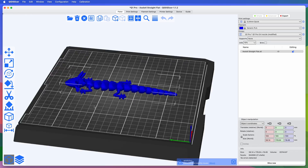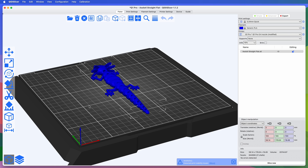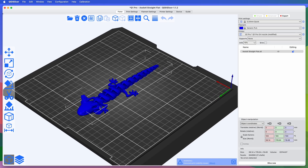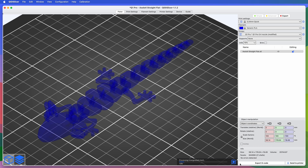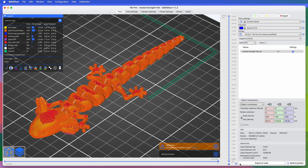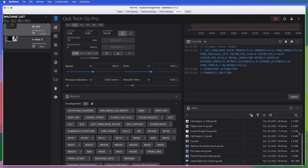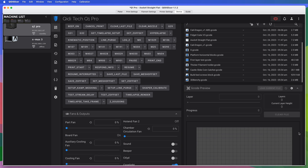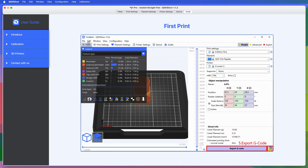The ChiD Slicer software is based on PrusaSlicer, so if you're familiar with PrusaSlicer, you'll feel right at home. If you're used to Ultimaker Cura, you may have a little bit of a learning curve. Slicers all do the same job for the most part — it's just a matter of where the settings live. ChiD Slicer adds a couple of extra tabs to the user interface: one lets you interact with Klipper's Fluidd web-based interface without launching a separate browser, and the other has an interactive user guide, which I think is pretty cool.